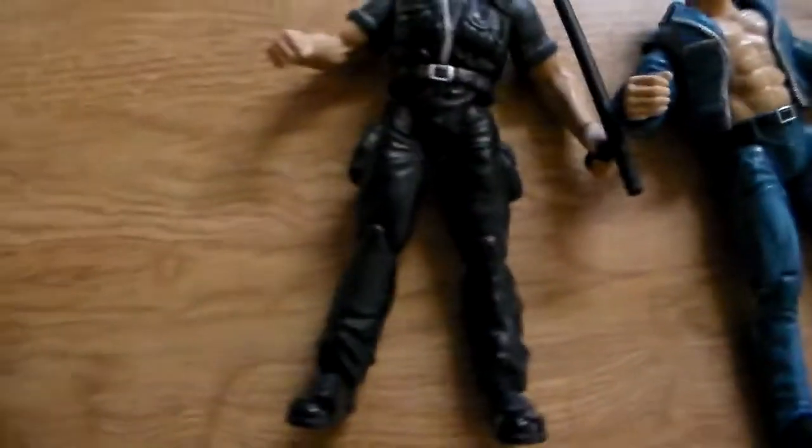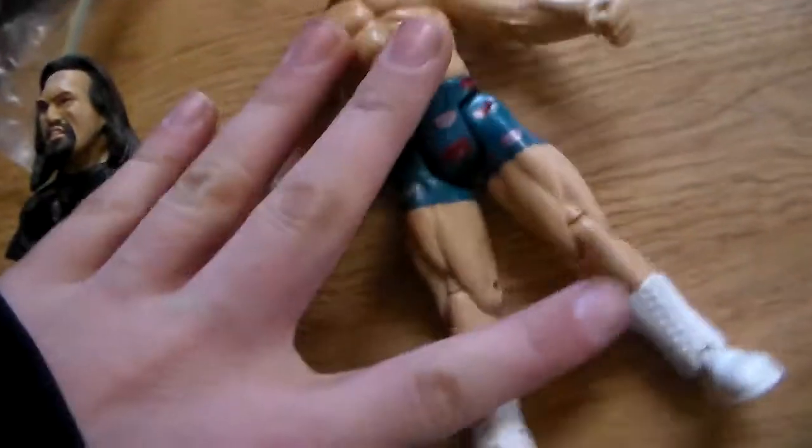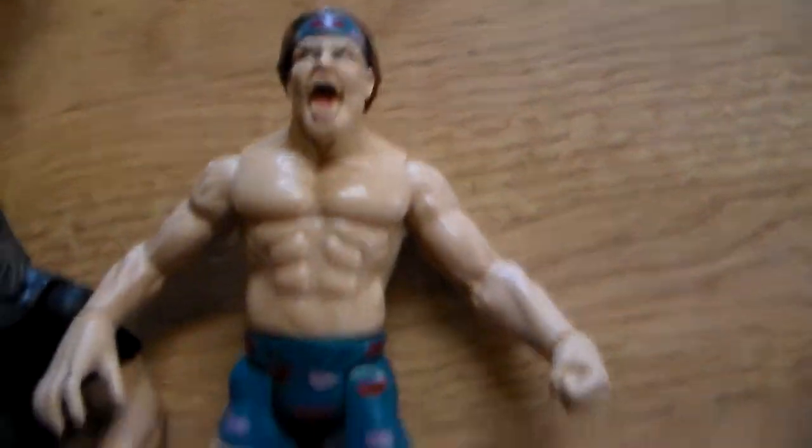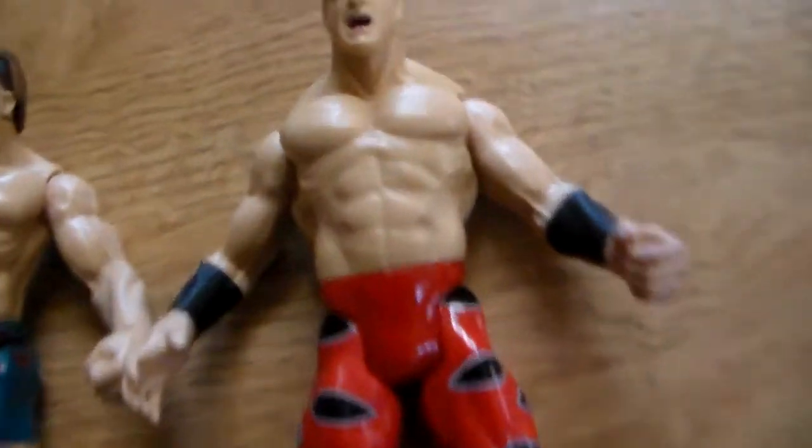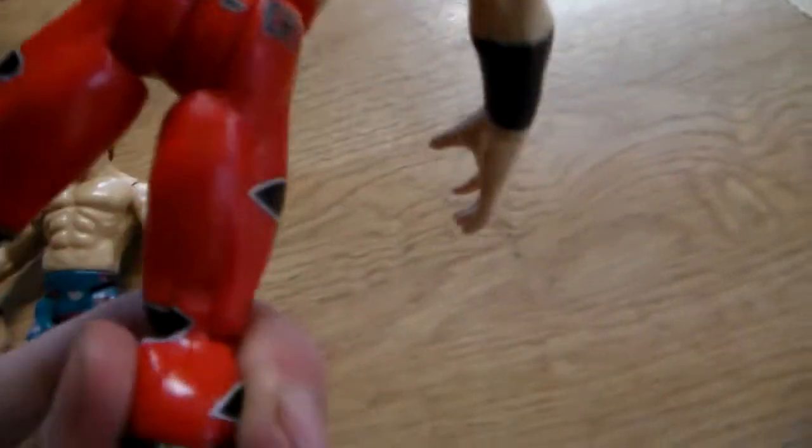Then we got a Big Show figure — or Paul White — blue jeans, a black shirt. Another one of these ability guns we have; you guys are seeing the same old ability gun. There's also a Chris Jericho figure I don't believe we have. I think we do have him, but they're all in good condition — no scars or scratches or anything like that. Then we have a Rock figure, which I have a thousand of.